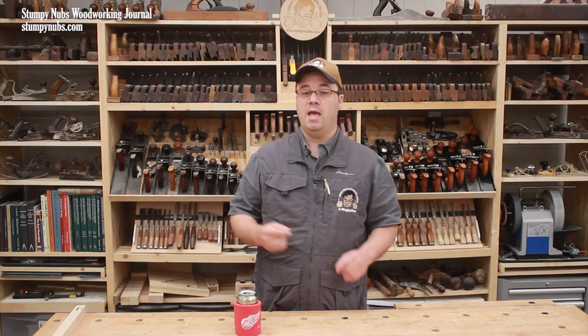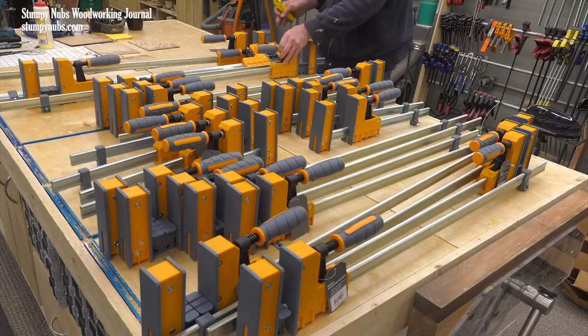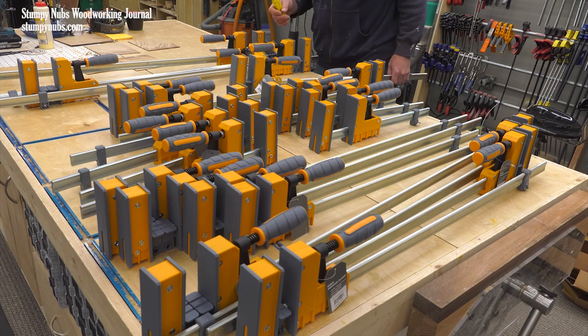But what if you have a larger shop and a bunch of clamps already? And what if the majority of those clamps are big and heavy, and together they weigh enough to tear down the entire building if you try to hang them on a wall? The fact remains that we do have a lot of big parallel clamps around here because they're my favorite type of clamp.